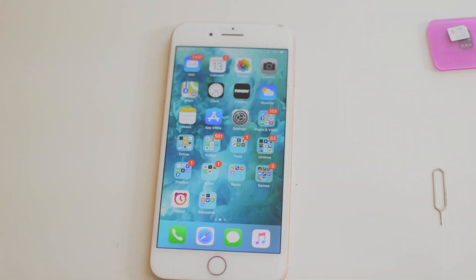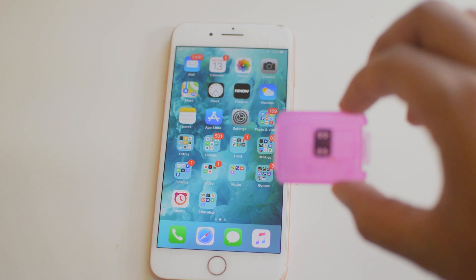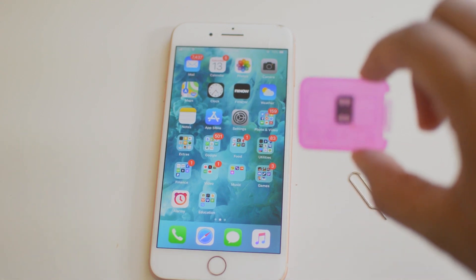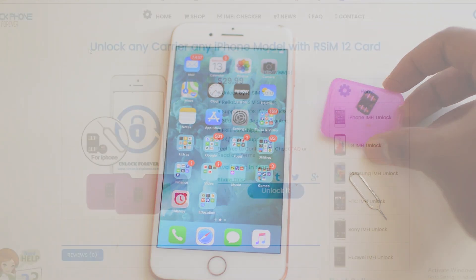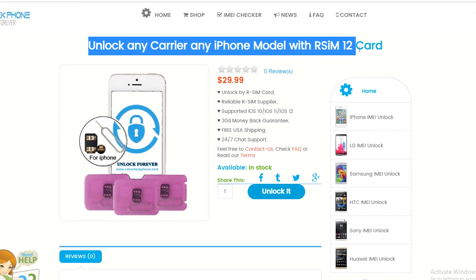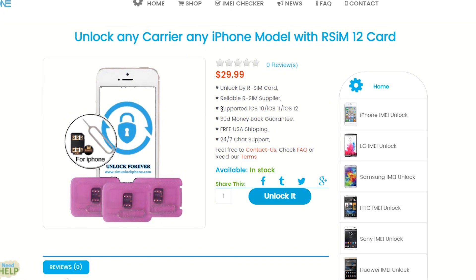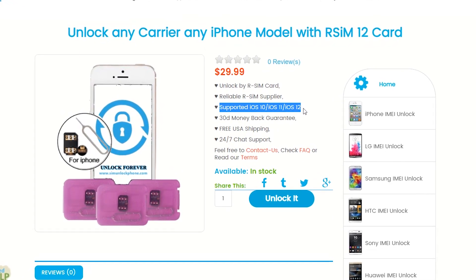Yo, what is going on guys? Drake here with SimUnlockPhone.com and in today's video we have a tutorial for how to unlock your iPhone 8 or 8 Plus with the RSIM SIM card. The RSIM SIM card is basically a little SIM card device that we have on our website, which we use in order to plug it with an out-of-carrier SIM card and then unlock our iPhone using these two things.